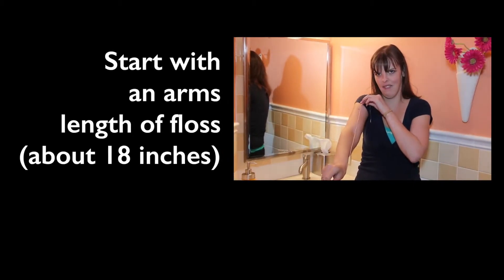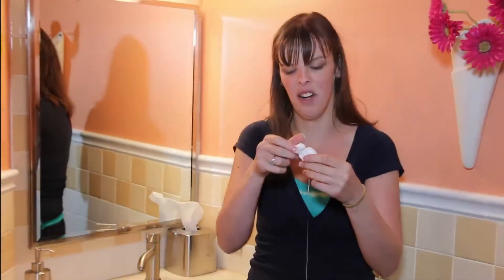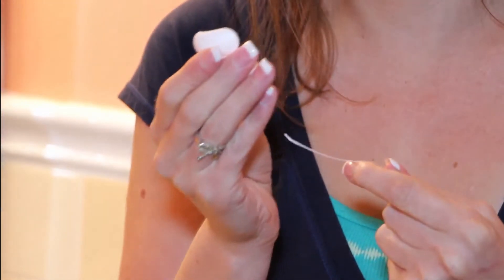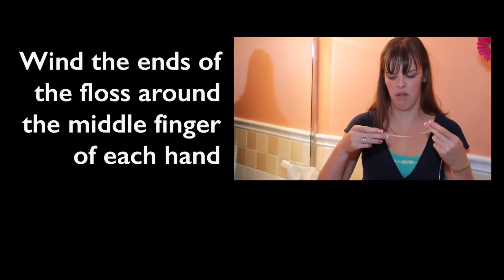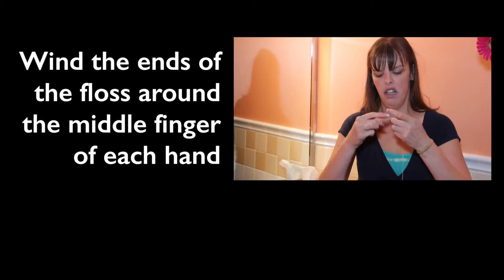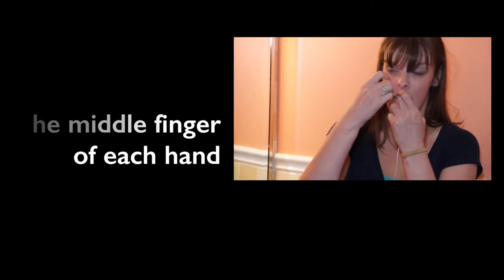We are going to take an 18-inch arm's length of floss, then let go of the floss, then grab the floss, bring it around, and pull. Then put the floss on the counter, wrap your middle finger and your other middle finger, leaving a space in between so you can fit it in your mouth.